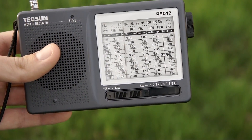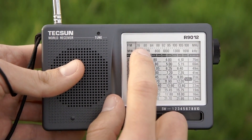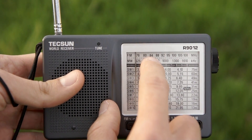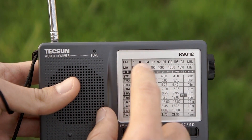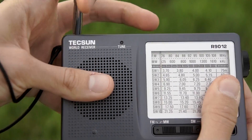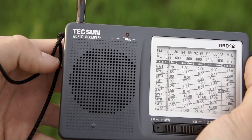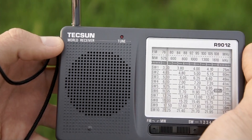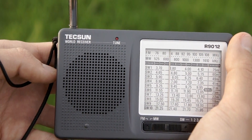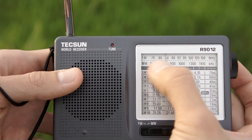Now let me show the ugliest part of this radio — the FM band. I'll start from below the legal area; in Europe the FM band starts at 87.5 MHz, so this area should receive nothing. But as you can see, I haven't even reached the legal FM area and I'm already receiving lots of stations — all images.